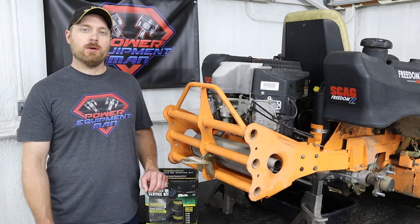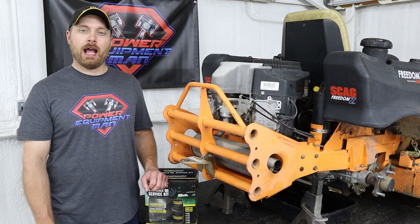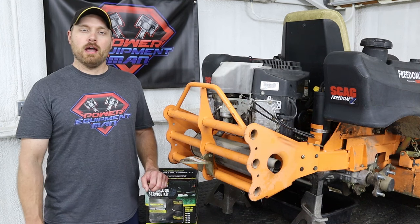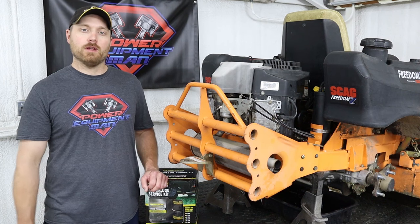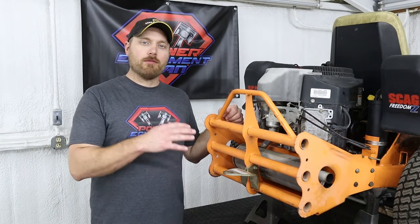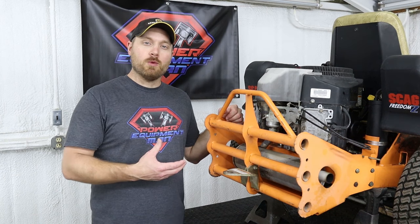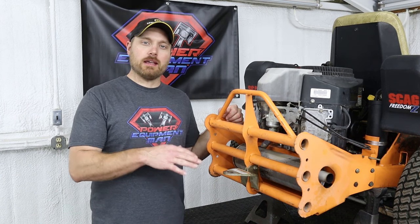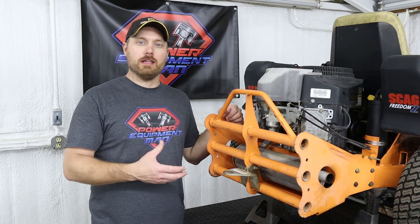After both air bleeder bolts are back in and tightened down, I like to leave the oil reservoir about halfway full with oil until after we go through the purge procedure and mow with it one time. Now that we've got fresh oil in the system and everything cleaned up, I've put the tires and wheels back on but I've still got the back end up on the jack stands. We're ready to do the last part of this procedure.